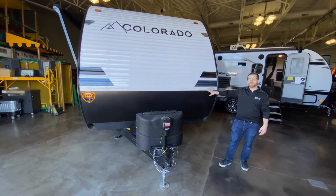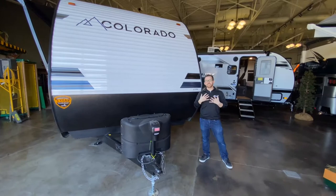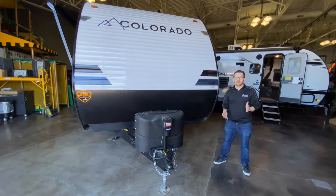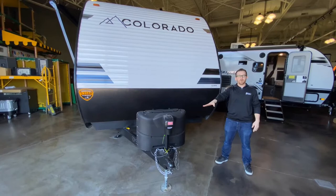One of the things I really like about this product is that they really take the user experience into account. They take all those things that can be a little bit of work when you're camping and make them easy. I'm going to go over some features today, and I'm going to start right up front with the power tongue jack.